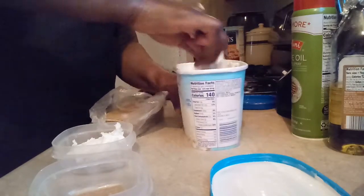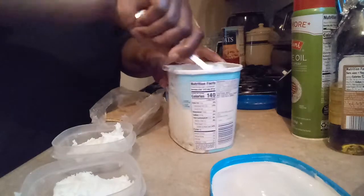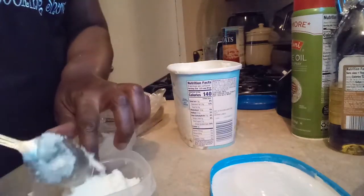Very easy. And it saves a lot of money. It's less than three dollars — graham crackers and ice cream. That's all you need.